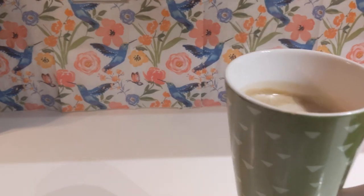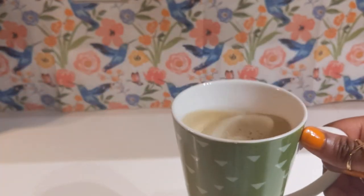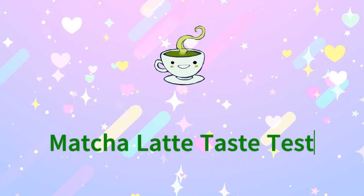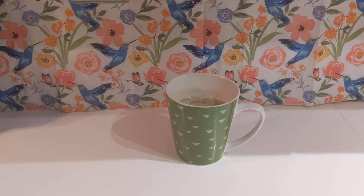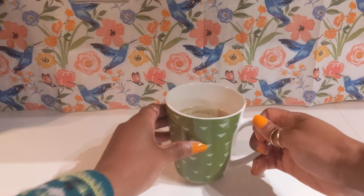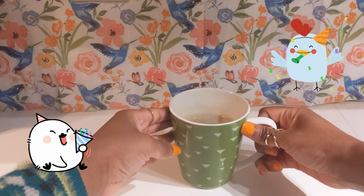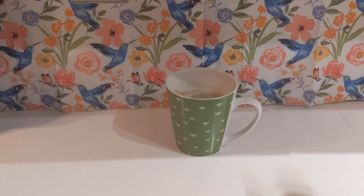And there we have it — our matcha latte. It looks nice and green, frothy, and it smells really good. Let's do our taste test and see how we did. Be careful, it's hot. That's pretty good! We've made our first yummy mug of homemade matcha latte. Go ahead and enjoy the fruits of your labor.